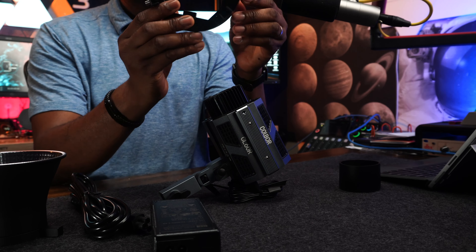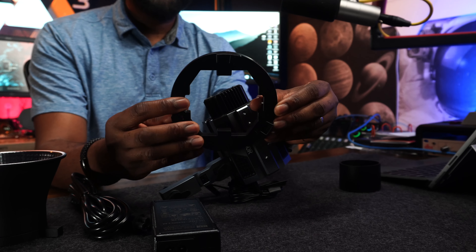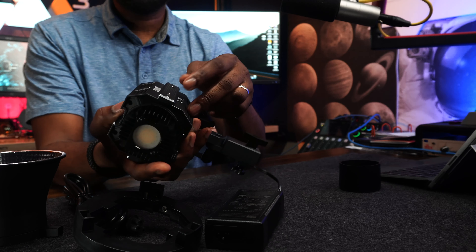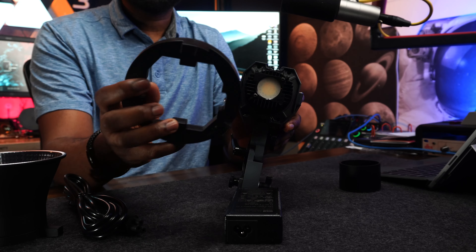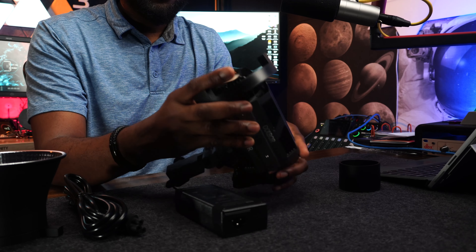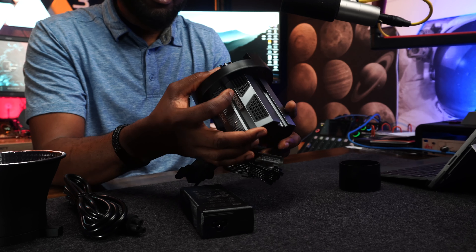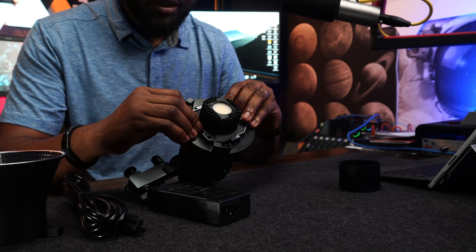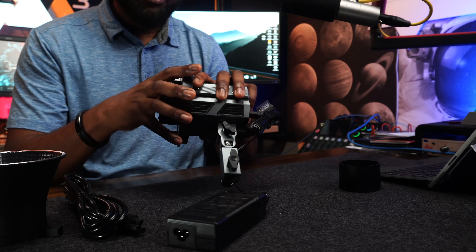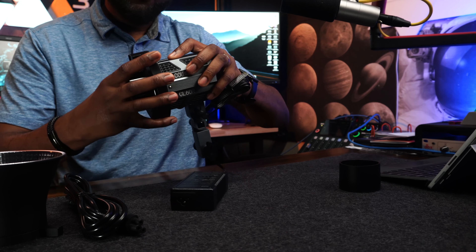The reflector doesn't go directly on the light on its own because it's small. To attach the reflector, look at these two pins on the sides of the light. There's a ring on the reflector — you align it with those pins and push it inside so it keys in and locks into that hole.